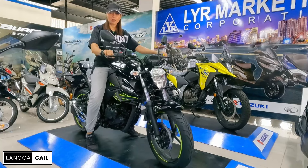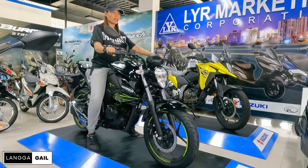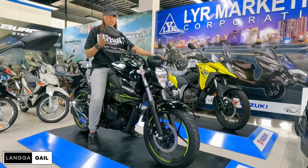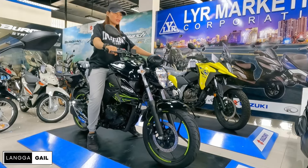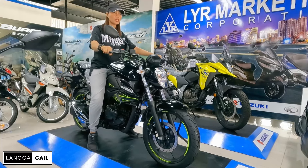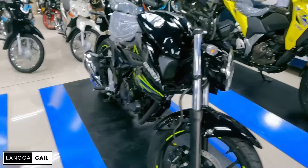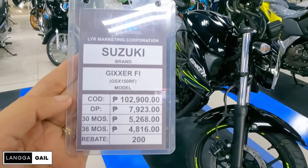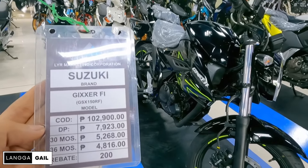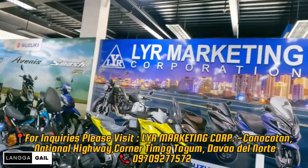Bagay na bagay din ito sa lady rider kasi hindi naman siya ganun kabigat, at napakadali lang naman din niya i-maneuver. Ang kinaganda pa dito, pag nakasakay kayo at maglong ride kayo, hindi masyado masakit yung likod nyo kasi naka-upright seated position lang kayo dito. Suspension check — napakalambot naman, goods na goods yan. Isa yan sa hinahanap ko sa isang motor para hindi masyado ma-stress yung katawan nyo pagdadaan sa mga lubak. This one guys, merong updated price na — Php 102,900 spot cash. Down payment is Php 7,923, at monthly sa 3 years na Php 4,816 at interest na Php 200.